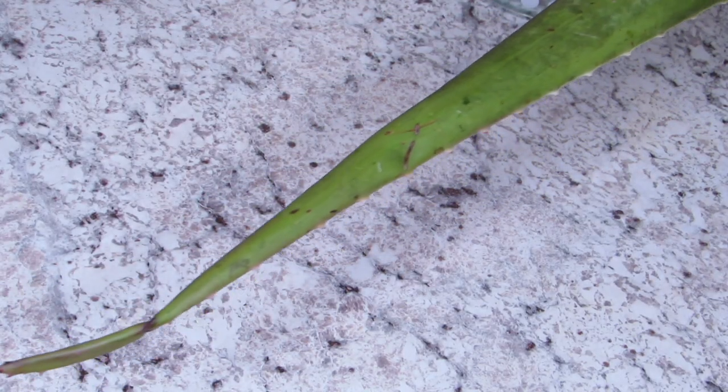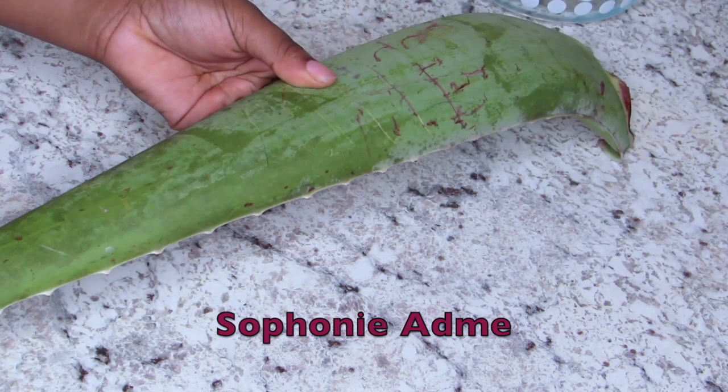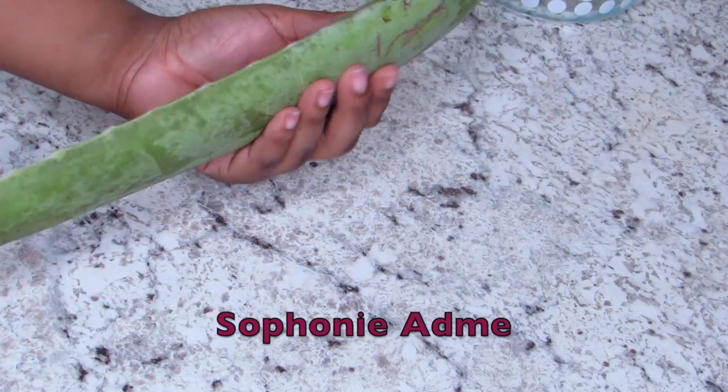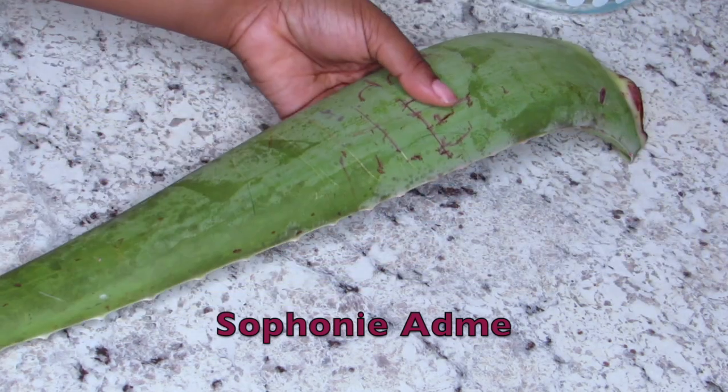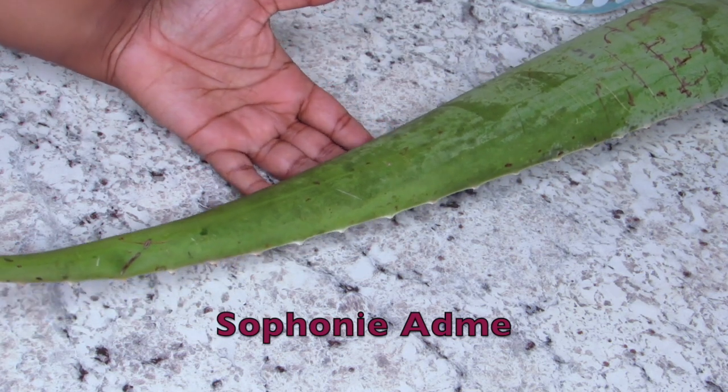Welcome back to my channel. If you are new to my channel, I am Sofonyadmin and welcome to my channel. Please subscribe. For today's video, I'm going to be showing you guys how I did my deep conditioner out of aloe vera. I got asked a lot of questions about my hair and some of you guys asked and requested this video.